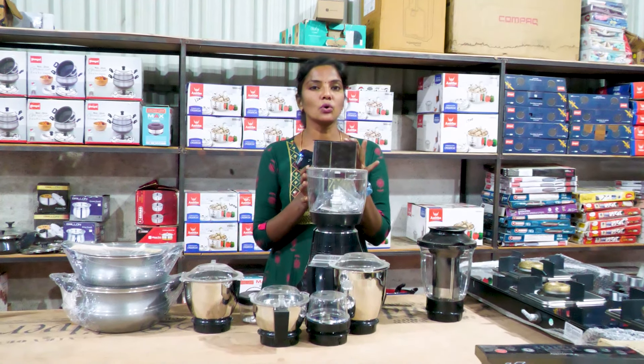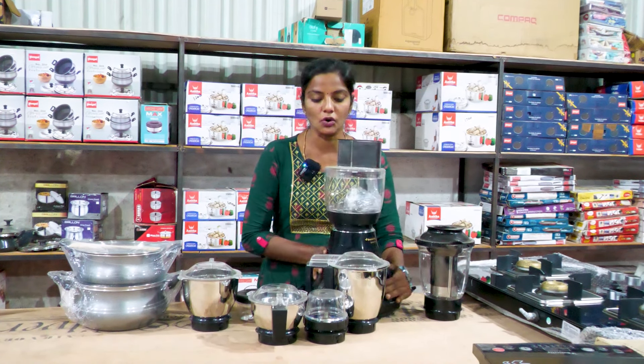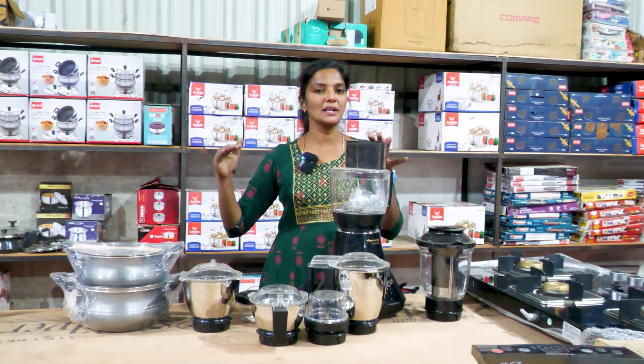In this video, you will see the food processor, mixi items and mixi items.